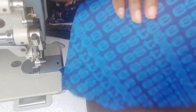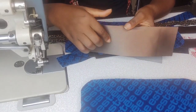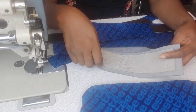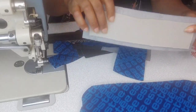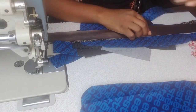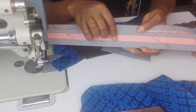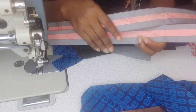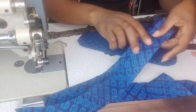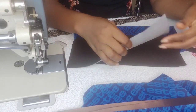Next we'll need the bottom gussets, which I've gone ahead to cut in my exterior fabric — just one piece, fused with fusible foam or fusible fleece. We're also going to need the same bottom gussets in lining fabric. Then we need zipper gussets — two of these in our exterior fabric. You can fuse these with foam, but I fused mine with a stabilizer equivalent to Decovil Light. The two zipper gussets will also be cut in lining fabrics.